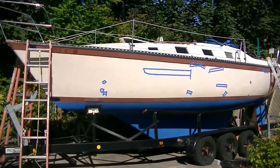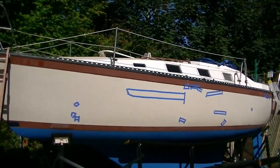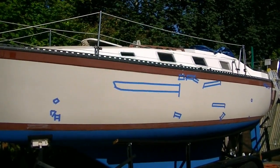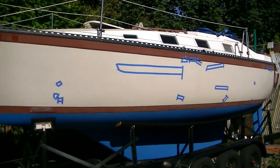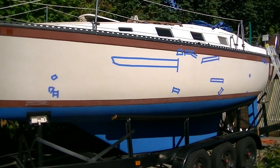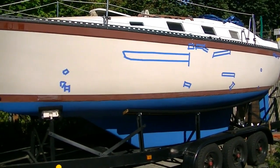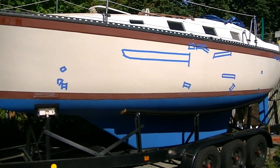Hello, this is my sixth sailboat restoration project. This one is a Lancer 28 — it's a 1979 — and I selected it because it has a triple axle trailer, making it a launchable sailboat from the trailer.